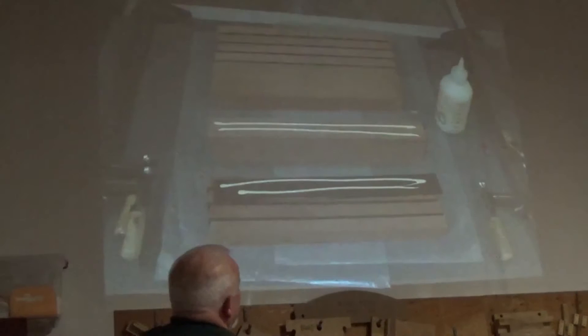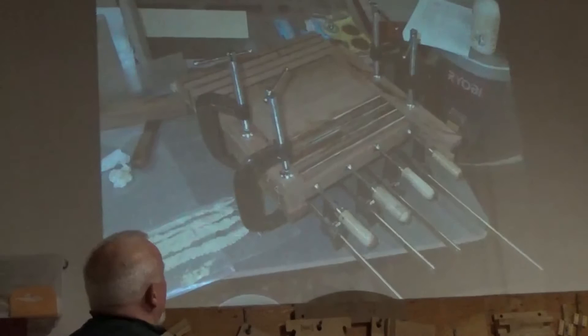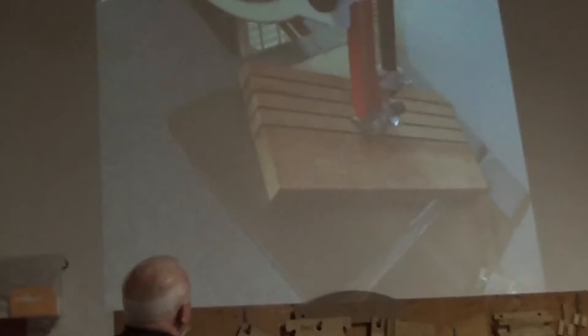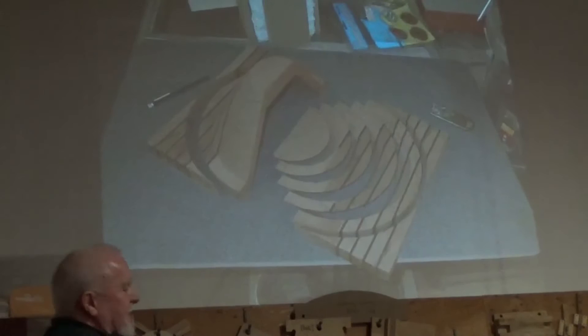I'm getting ready to glue it all together using pieces of cutout — because glue doesn't stick to that stuff — and wax paper. I glue these pieces together but I don't glue the two halves together. Each piece in each half is glued but not the middle joint. There they are all glued up, with clamps holding them so I can draw the concentric circles. I marked the circles out — this was pretty thick wood, about an inch and an eighth.